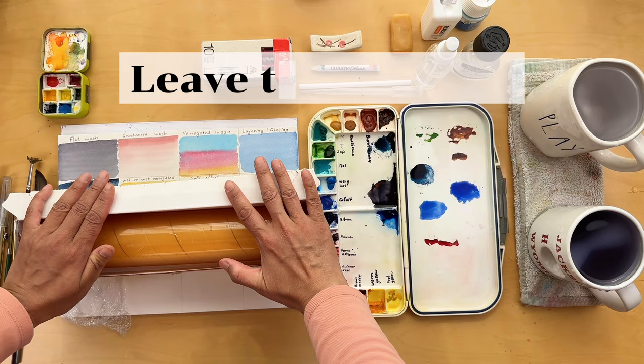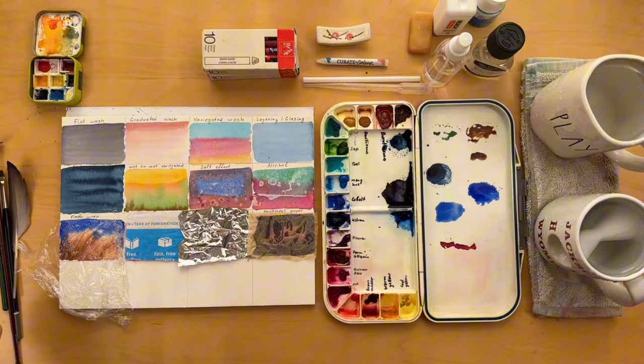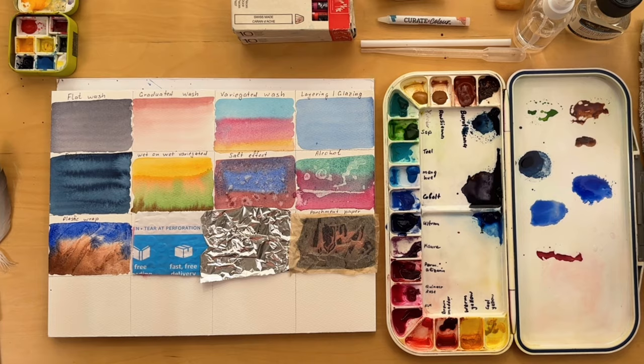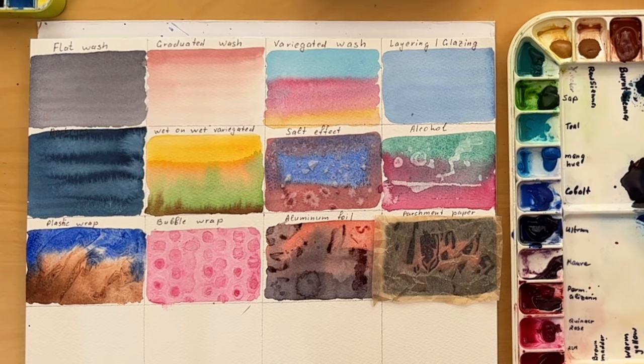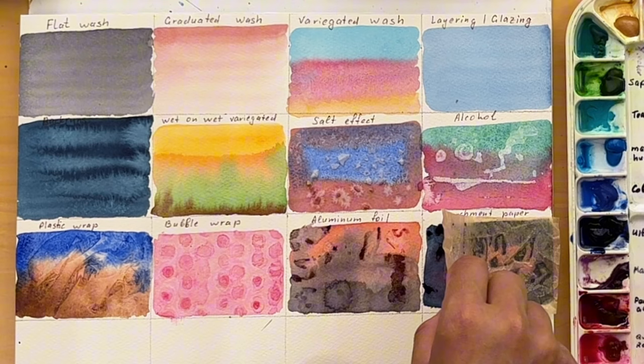Now that our paints are hopefully dry, we are ready to unveil the textures beneath. Let's carefully remove the cling wrap, bubble wrap, aluminum foil and parchment paper, revealing the unique impressions they've left on our watercolor washes. Let's take a closer look at what we've created.